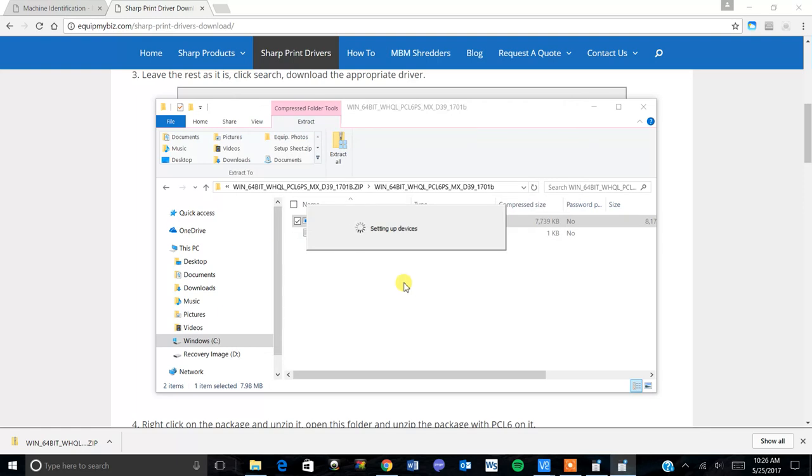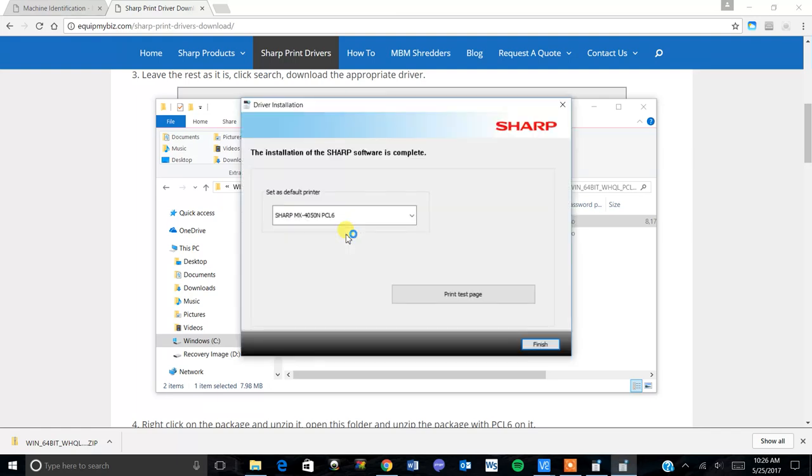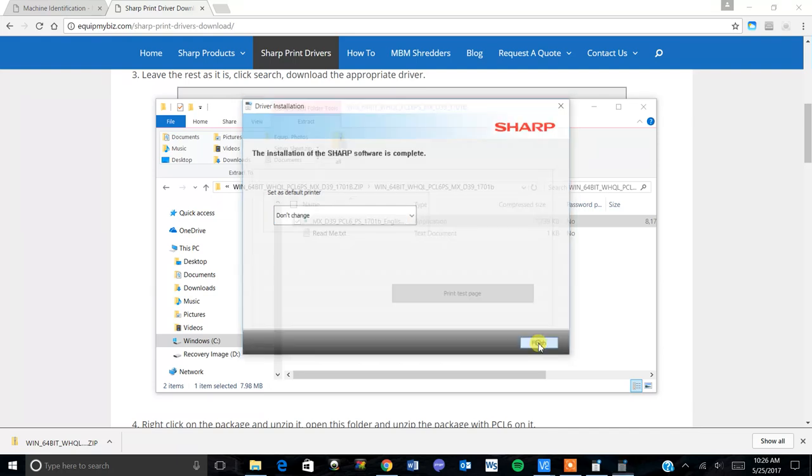It'll install the driver. You'll see the 'setting up devices' box, and when that goes away the driver is installed. If you want to set it as your default printer you can, or you can choose 'don't change my default.' Click finish. If you set it as default, you can click 'print test page' and that should print a test page on the machine.